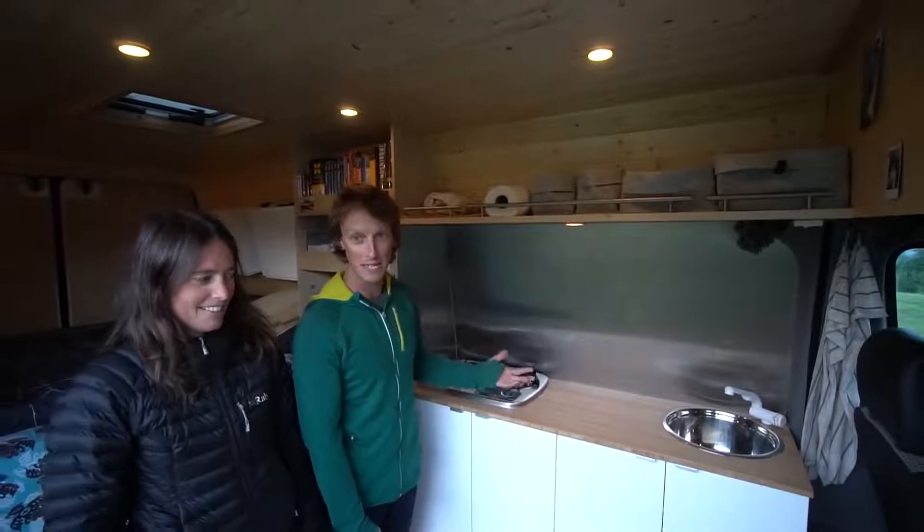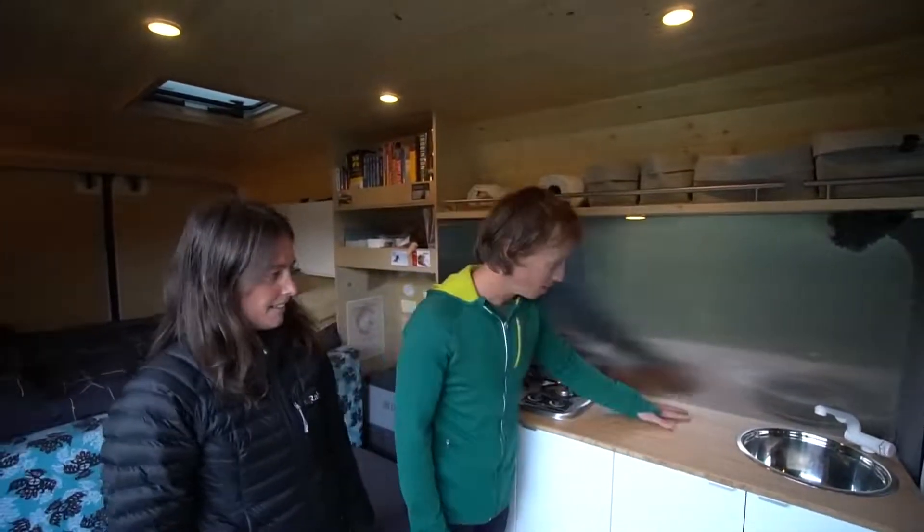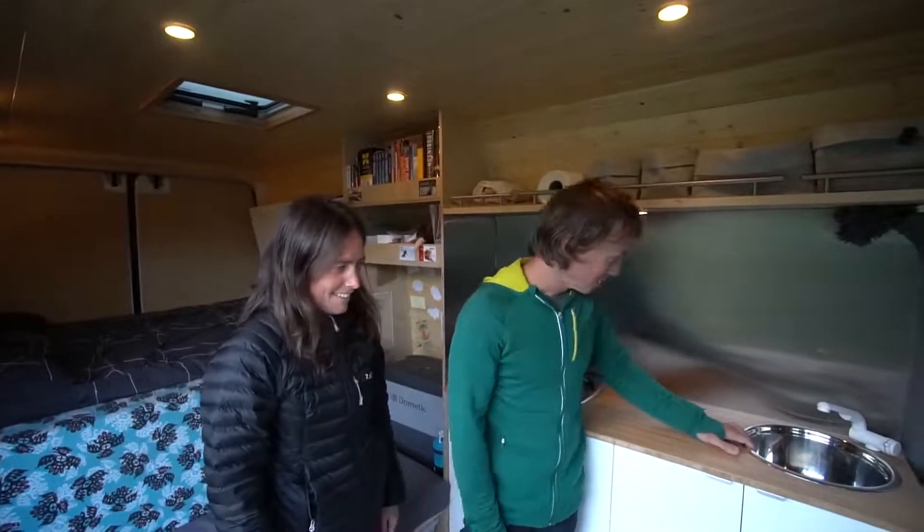This is the kitchen. The basic unit came from IKEA flat pack — nice and easy. We've got a stainless splash back behind there which we had cut and glued straight onto the wall, a nice hard bamboo bench top, and our sink that was actually made out of a stainless steel salad bowl.